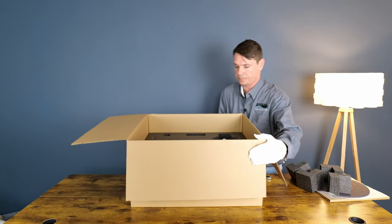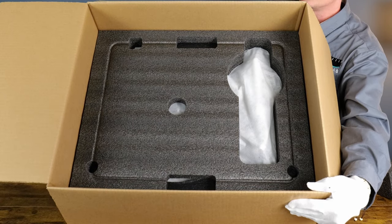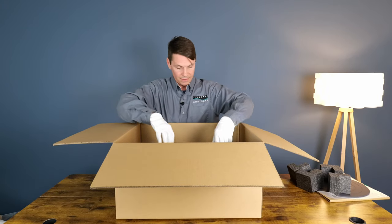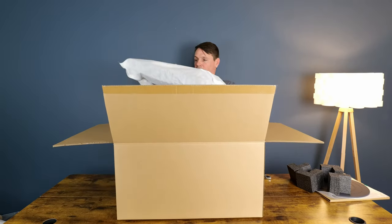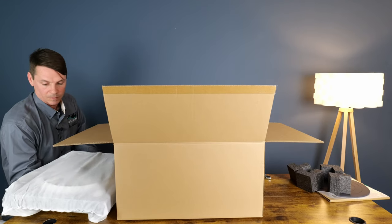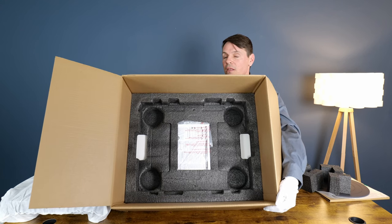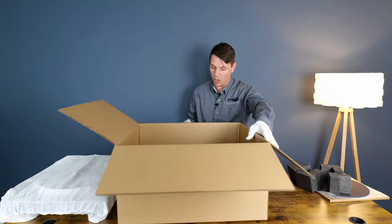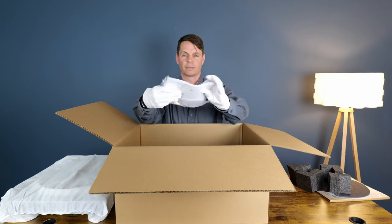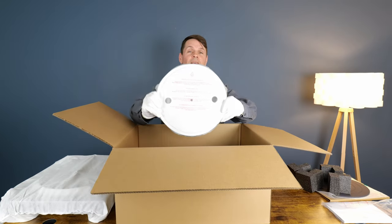Underneath that, another foam piece in place, and the turntable itself is right underneath that. We took out the base, and underneath the base is a foam piece that contains what looks like boxes of parts, the instructions, and of course, the platter.